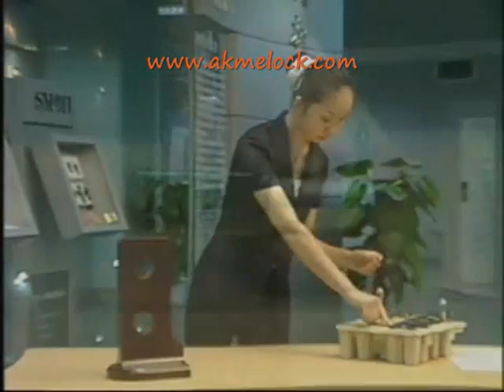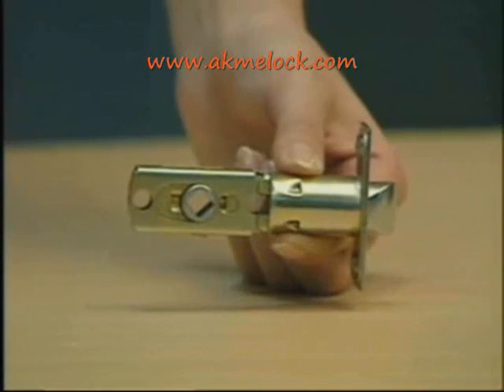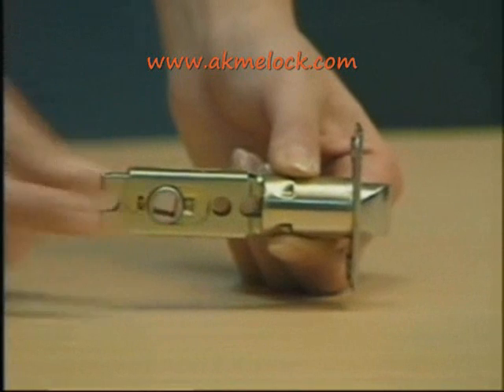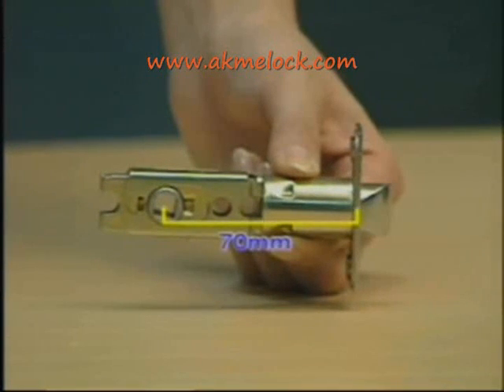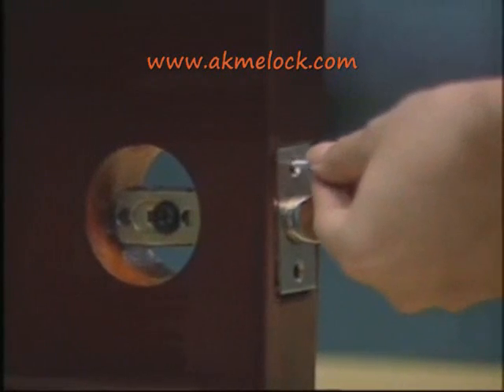After you finish this, please adjust the latch between 60mm and 70mm properly. The latch is set at 60mm when shipped. If you want to adjust it to 70mm, please turn it in the direction of the arrow. After finishing the adjustment, insert the latch into the hole on the jamb and fasten it with two wood screws.